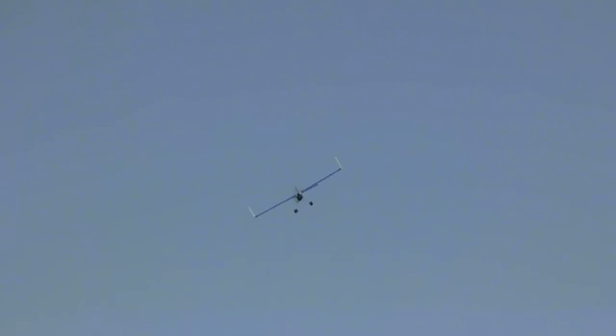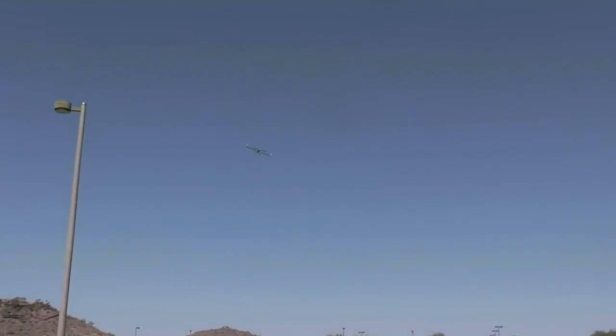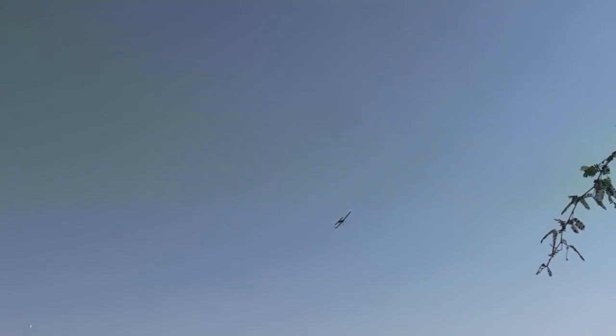As promised, here's a quick flight video of the PeaceDrone XR. This is a short line-of-sight flight around our local park. The winds today were 10-12 mph, so there's a lot of rocking and rolling in this flight.